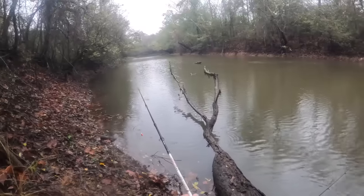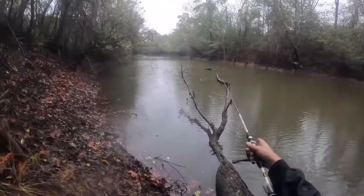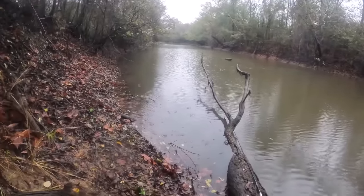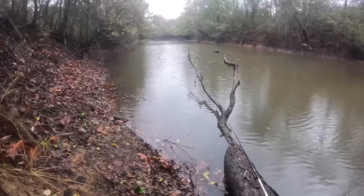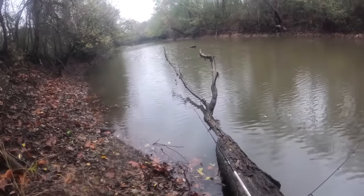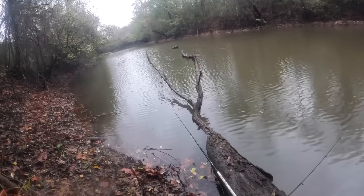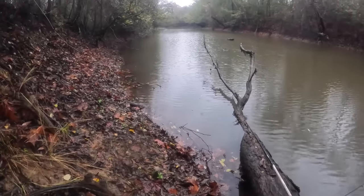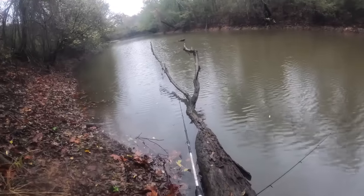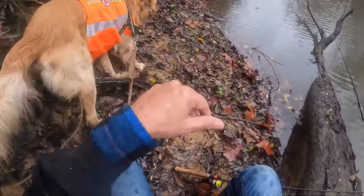Everybody thinks the only days you can go fishing are when it's 70 degrees and sunshine. If you don't mind getting dirty and wet, these days when fronts come through the barometric pressure will be lower and the fish will bite better. You've got to catch them kind of in the middle of the day or early afternoon — they get lockjawed towards dusk, though you'll still pick up a few.